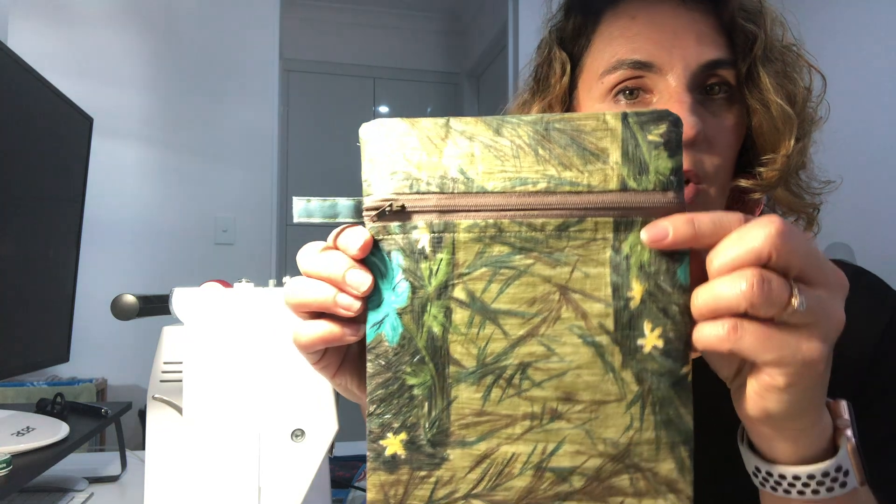Maybe they can change the shape to have a long pencil case and add a tab, or make it a bit bigger and also have enclosed seams on the inside. You could get them to embellish the pencil case.